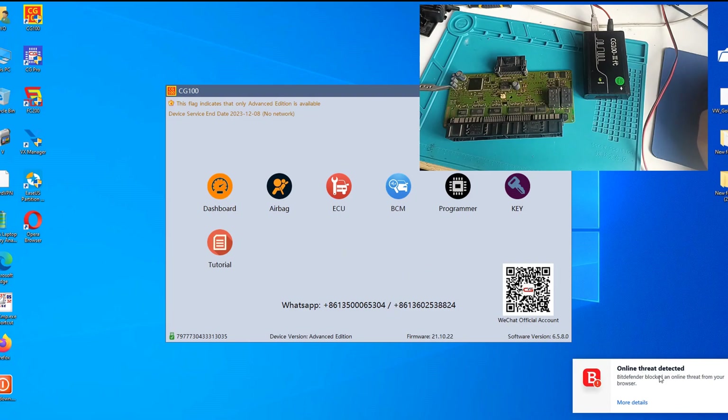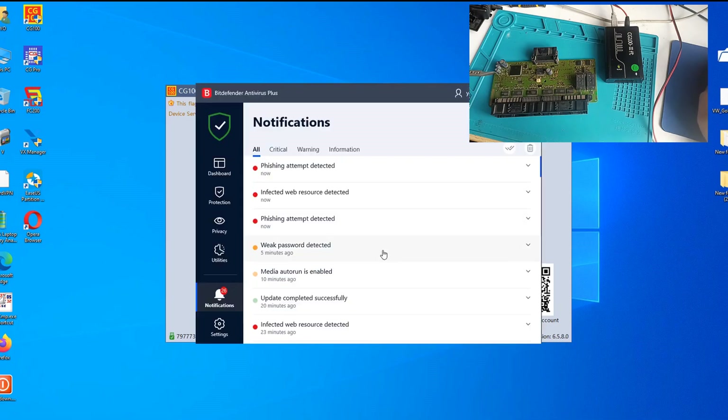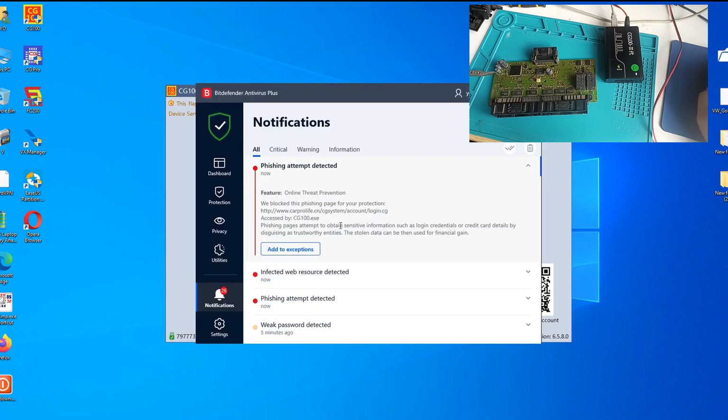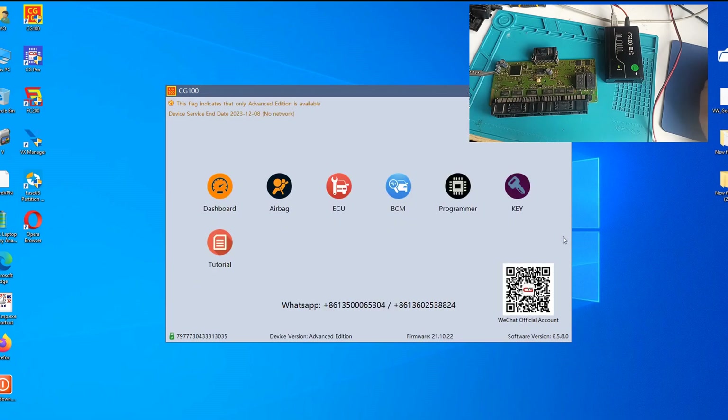You notice the antivirus blocks this programmer because they are trying to take your location. We can give a look over here, but we don't care because we have protection. I will go to read this one through the programmer.